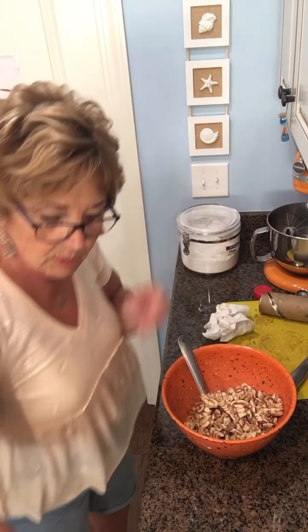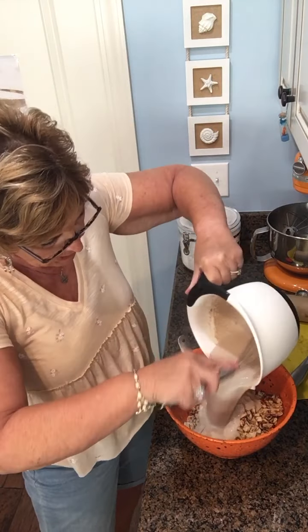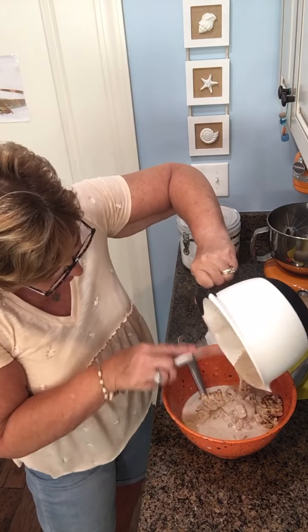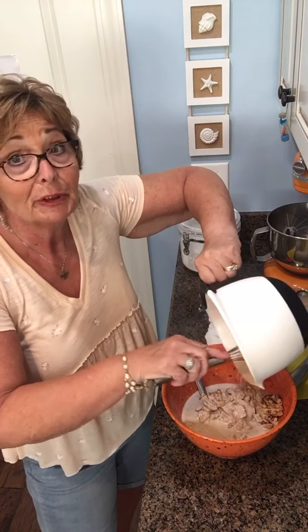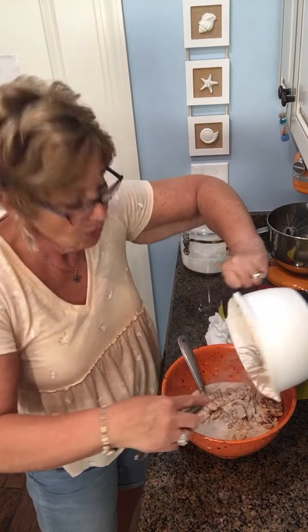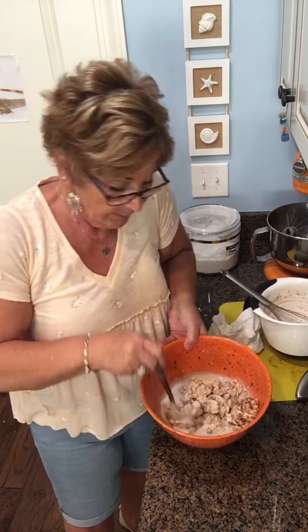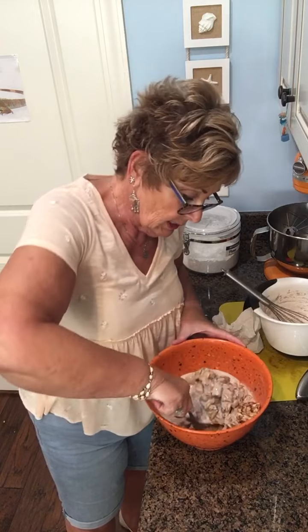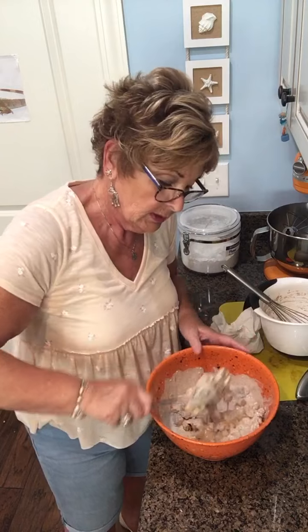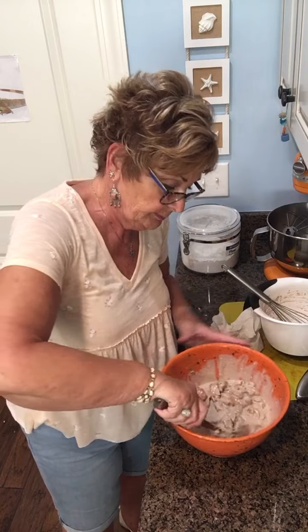There are two rolls of cinnamon rolls cut up. Now we're going to take this custard and pour it over the cinnamon rolls, getting every last bit — oh, it smells so good. My kitchen has smelled great today; I made the apple cake and the lemon loaves. Now I'm going to gently toss the whole thing so that all the custard covers all the cinnamon rolls.